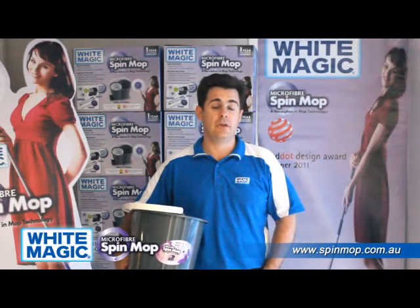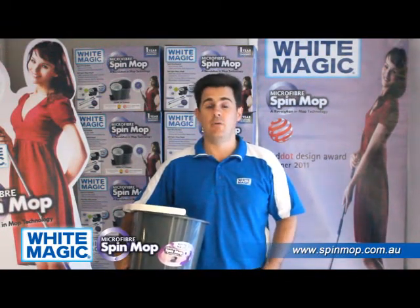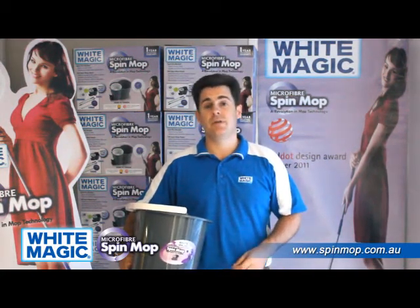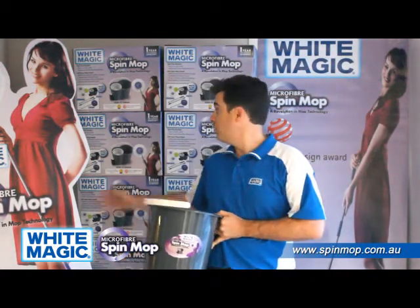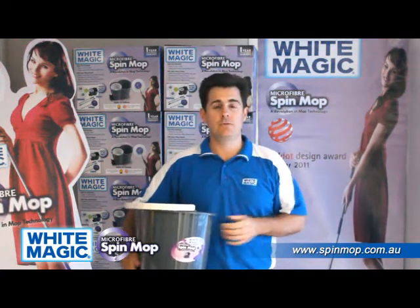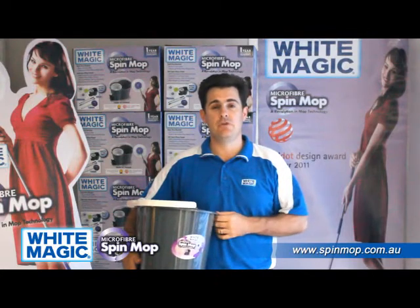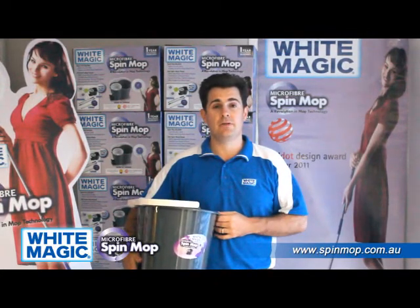The big question we get constantly, people calling us up, is how do I know if it's a Whitemagic original Spin Mop? The answer is very simple. All the products we sell have the Whitemagic logo on them — you'll notice it on the box, you'll notice it on the bucket. We don't OEM or produce Spin Mops for anyone else in the Australian New Zealand market, and we are the exclusive distributor of the original Spin Mop that was invented and is still manufactured in Taiwan.